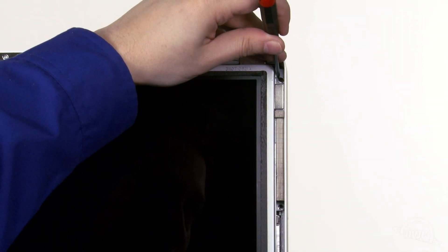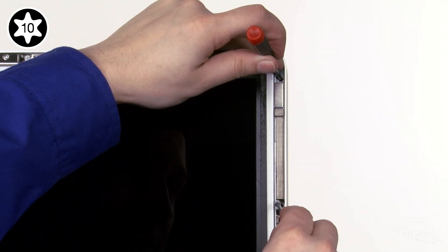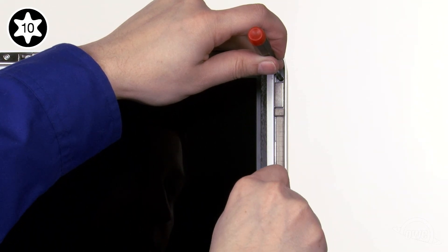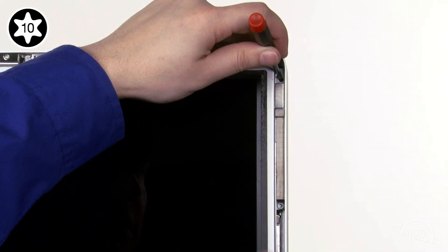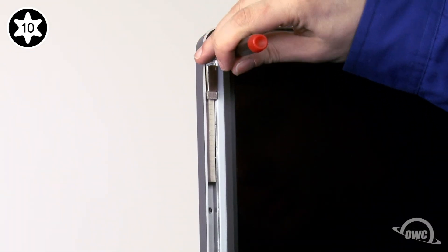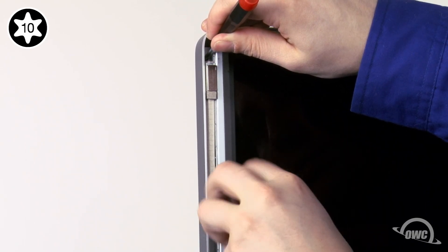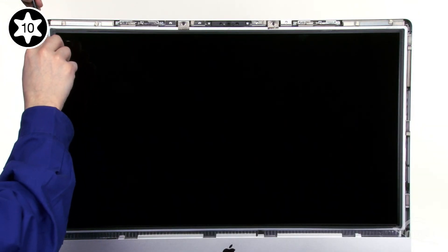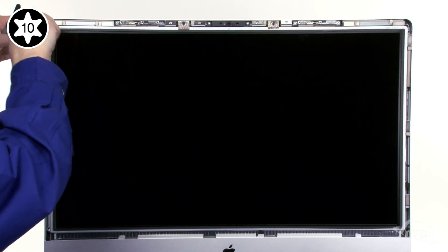Take a small screwdriver and slide it through the top screw hole in the display and into the hole in the iMac. You can then use this screwdriver to lift the screen up and down — do this to align the second screw holes and insert a screw so that the screen doesn't fall. Repeat the process on the other side. Finally, replace the remaining screws and tighten them all down. Use tweezers if the magnets make installing the screws difficult.